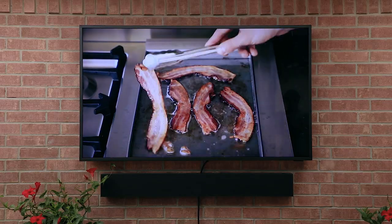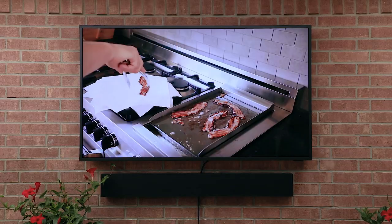This TV has revolutionized cooking outdoors for me. It's been a huge deal — I'm really excited to be a part of this whole thing with them. So with all that said, let's do this.